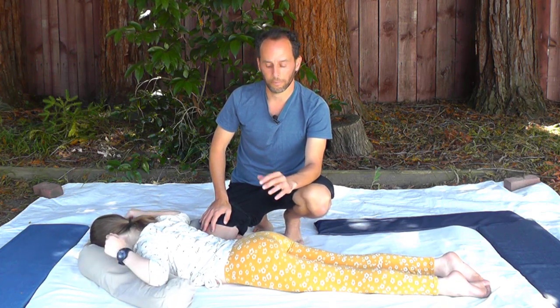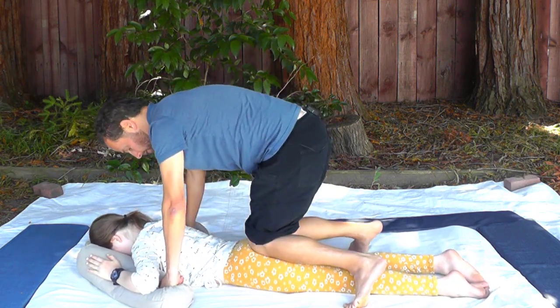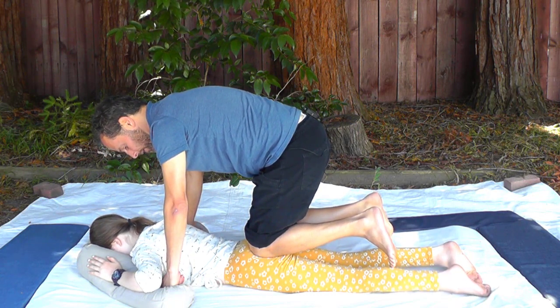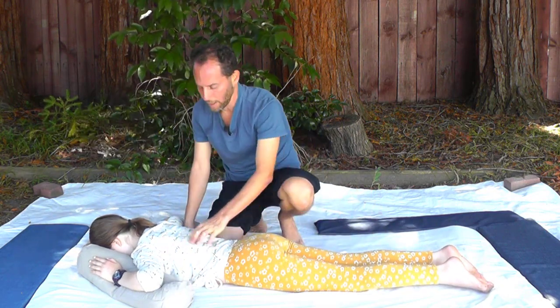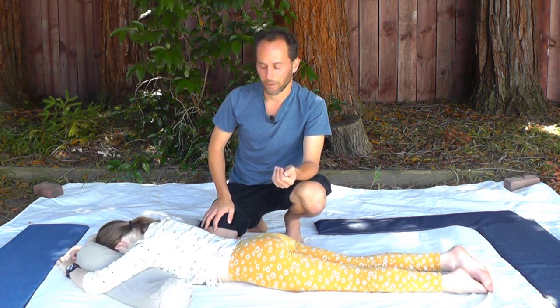Reserve taking your feet off the ground for people who really want the deepest pressure you can provide. On the glutes, you can actually do that even on someone smaller — because of the body's weight distribution and design, it can absorb more weight there. But as you go up the back, you want to be more discerning. When you do have a person who can take more pressure, then you can take your feet off the ground as well.